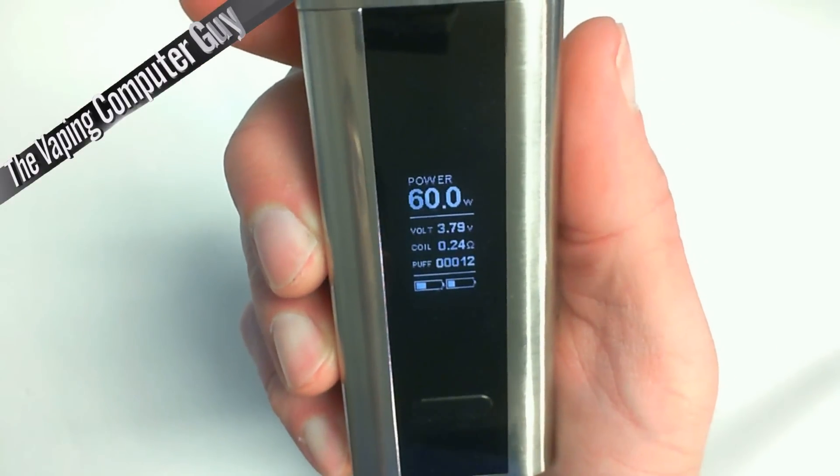We're going to dive down to the table now. I'm going to show you the smart mode and how to play Flappy Bird. Once you've upgraded your firmware, you can confirm the version of the firmware.